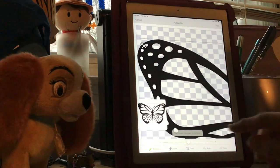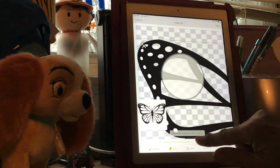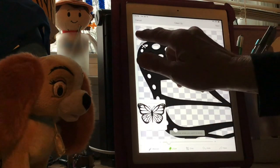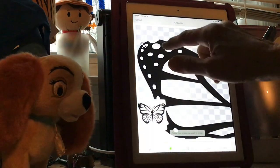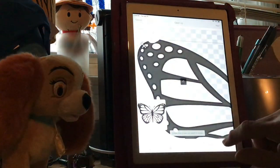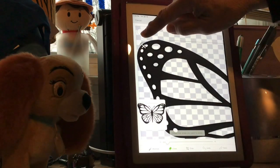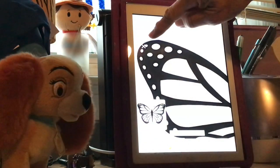So what we're going to do for that is go down here to the Erase button. Your eraser gets gigantic or small - I wanted it about this big so I can see what I'm doing. I'm going to show you again: if you accidentally go down into the butterfly, you're going to go back down here to Undo and it fixes it. I just did that to show you what would happen.